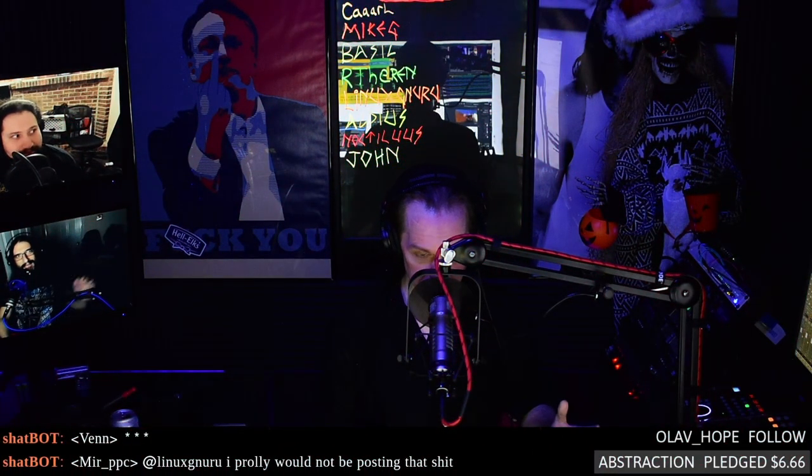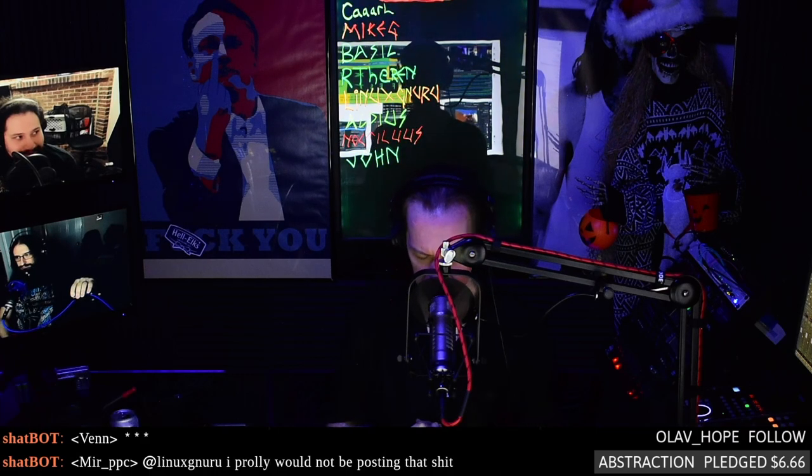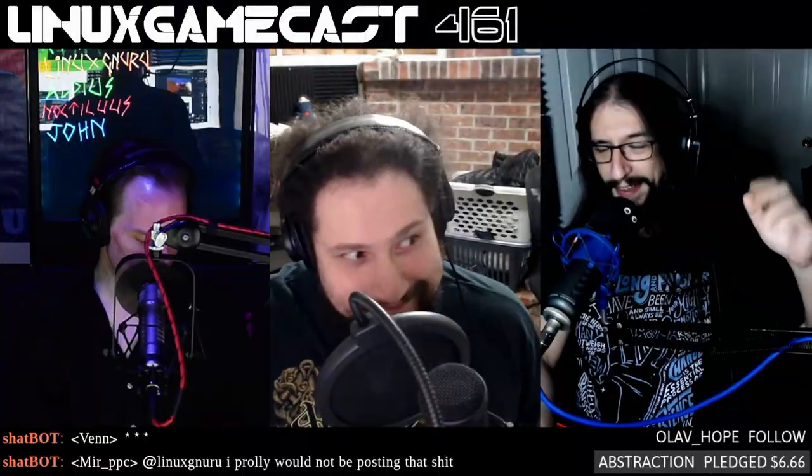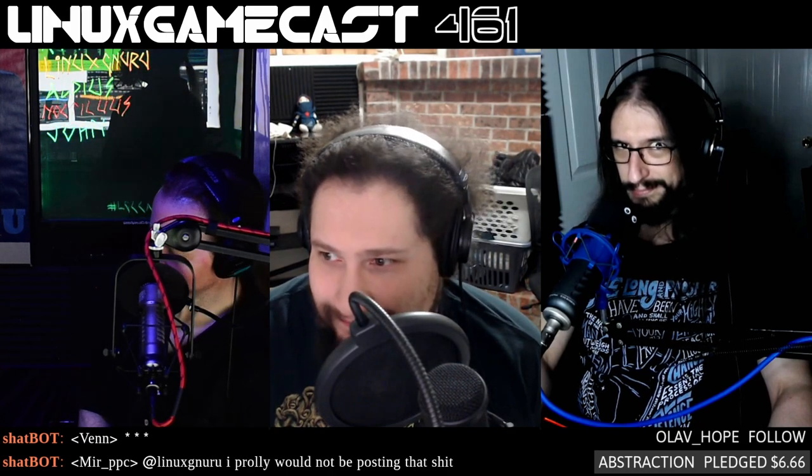Welcome back to another Linux Gamecast Weekly, the show that covers the latest Linux gaming news, reviews, how-tos, and whatever the hell else we come up with. Vin Stone here at LGC Actual, that is Jordan Zwang up in Torontosville, and down there it's one Pedro Mateus. Together we form the dynamic help against four cocaine Voltron.